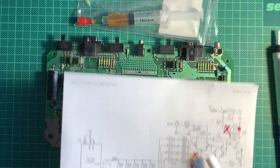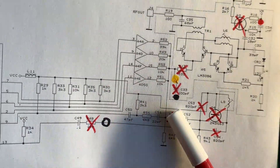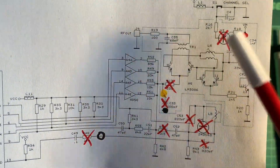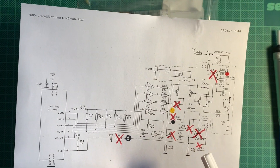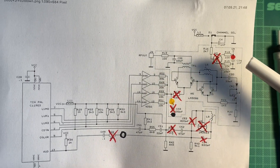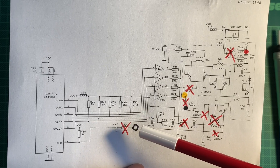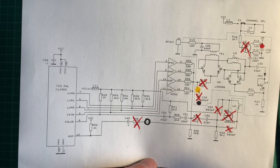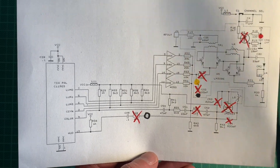We need to remove a bunch of components here: R17, C33, R56, R48, C54, transistors Q4 and Q3. And I've marked the places where we need to solder the adapter board, which has four cables — red, yellow, black, and white. Black being ground, yellow being the composite, and white being the audio coming from here. And red being the sync, probably.